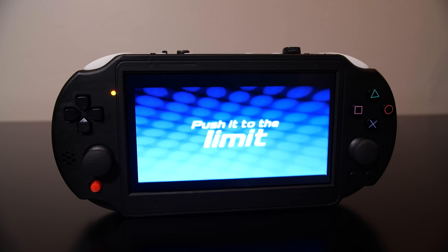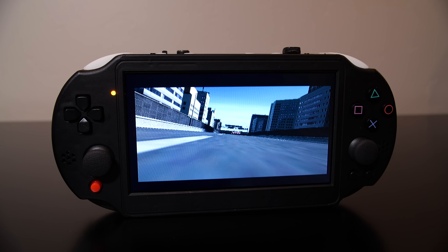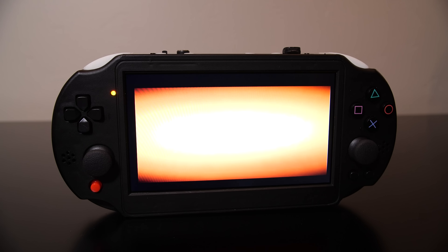I should also mention that this is not a sponsored or paid-for review. A portable PS2 is something I've had my eye on for quite some time, and I did want to give you guys my impression because I'm sure there are some people out there that would be interested in a device like this.